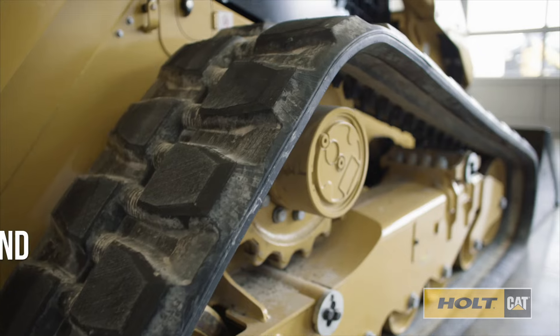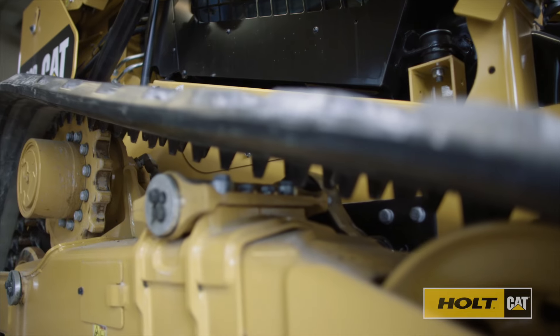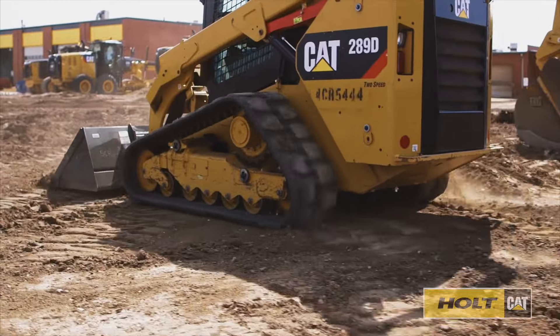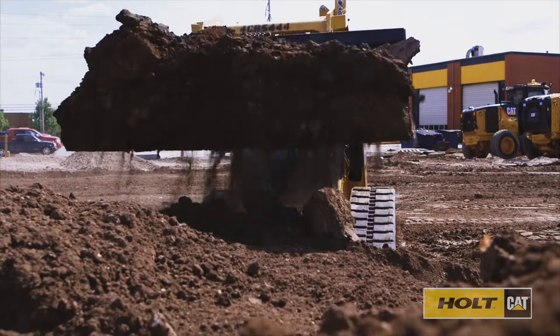Remove excess amounts of dirt and large debris from your undercarriage. Concrete, rocks, and even hardened mud or dirt can increase the friction your track experiences, which will cause wear and may even cause the track to fall off. Manually extract large items, and the occasional power washing will help keep your undercarriage in good shape.